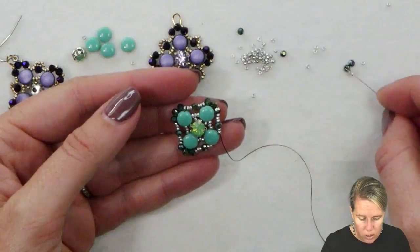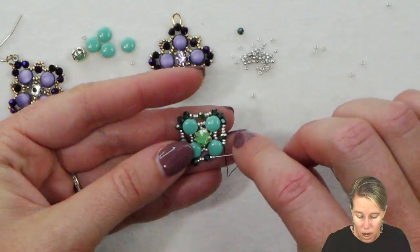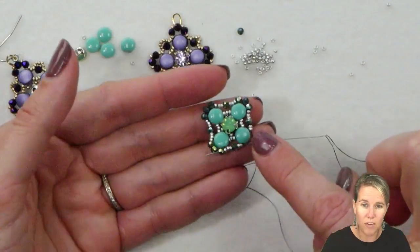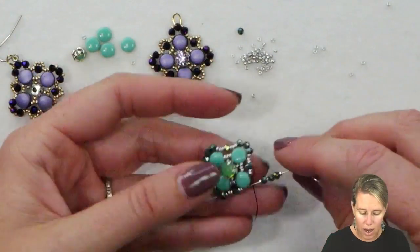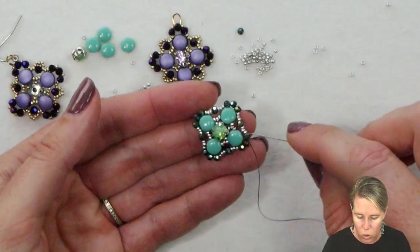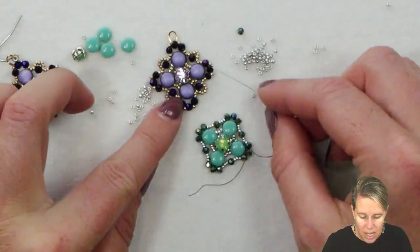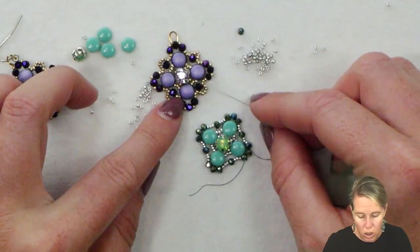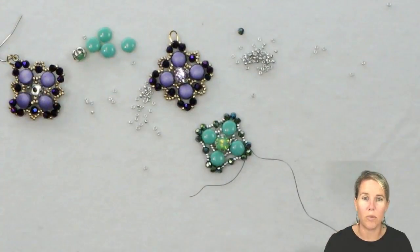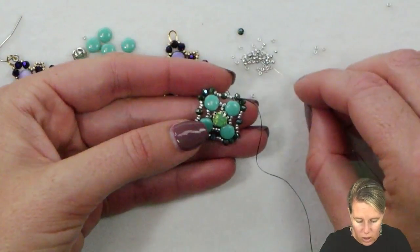This is a really quick and simple design and pretty much at every step of finishing aside you can stop and be completely finished with your design if you want. From here, getting back through that finished section, I'm going to bring my threaded needle out after the first crystal that I added. So I have my first little corner there and I'm coming out through that first crystal bead. What that's going to do now is set me up to add some 15-0s between my crystals while also decorating above the crystal that sits in the middle between the Disc Duos.